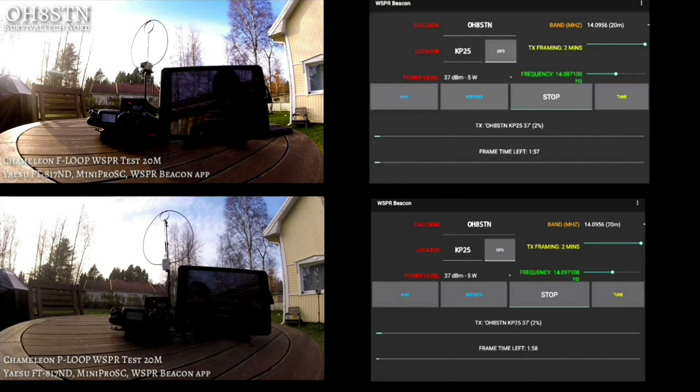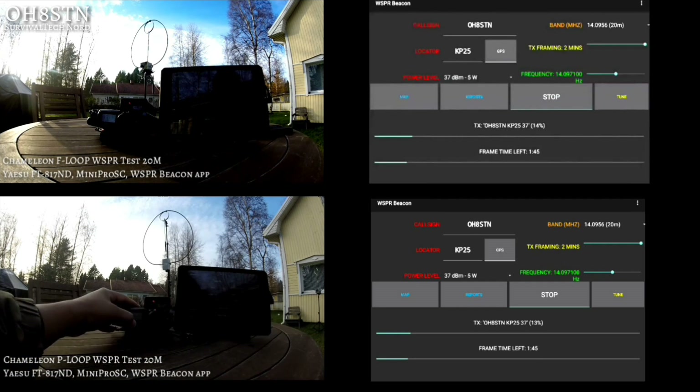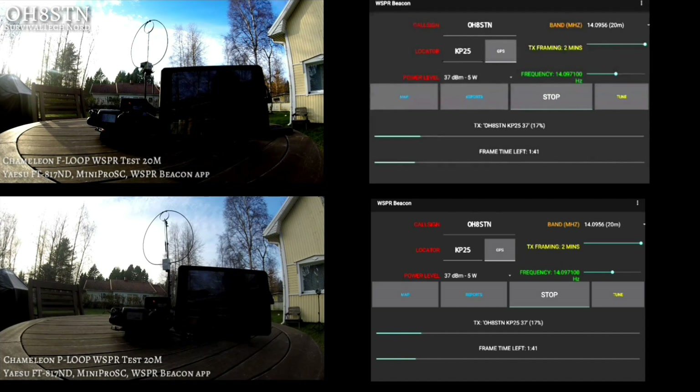A lot of people give me crap for using WSPR as a means of comparing different antennas, but we're going to do it anyway. My testing was done between the 13th and 15th of October 2016. For those paying attention, there was a solar storm exactly at that same time, so bear in mind these results were done during the solar storm. Operating conditions were Yaesu FT-817 through the WSPR beacon app on Android, beaming south by southeast.